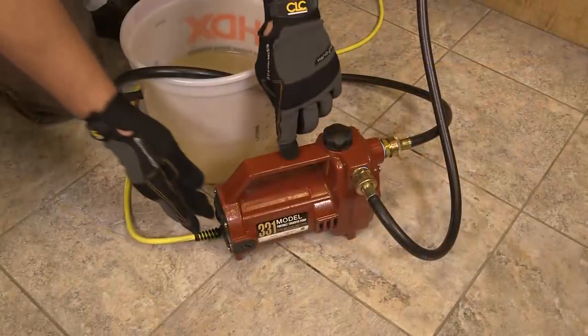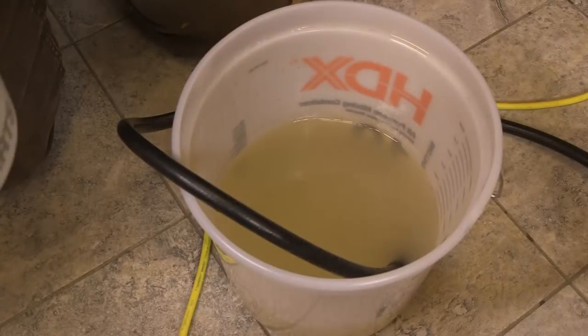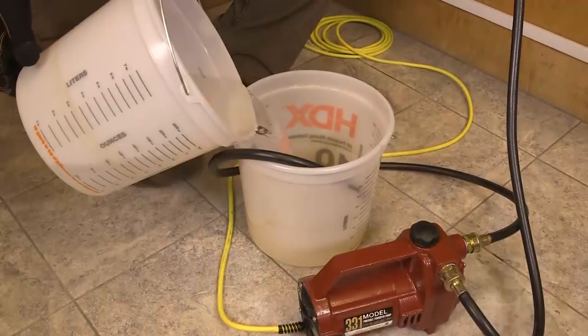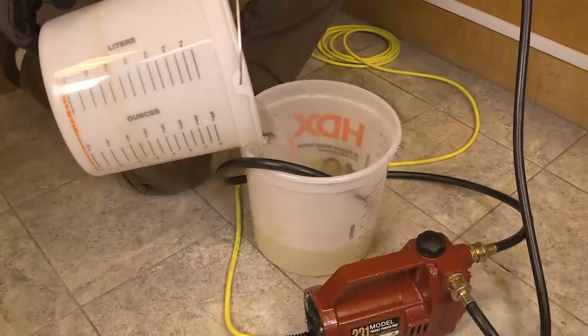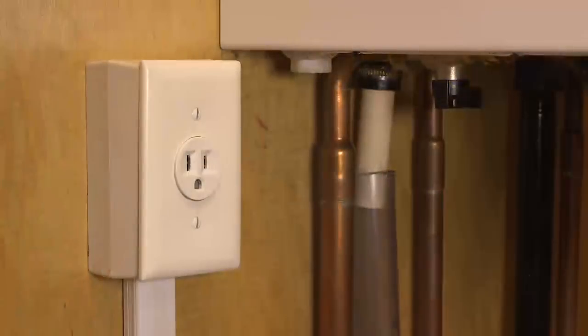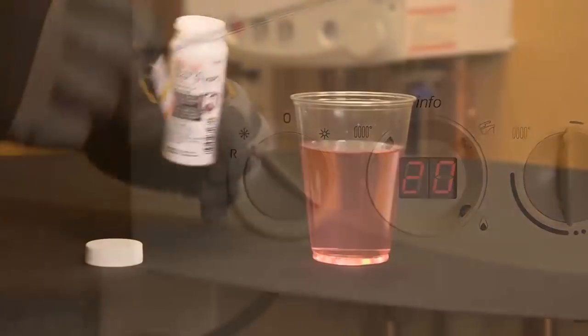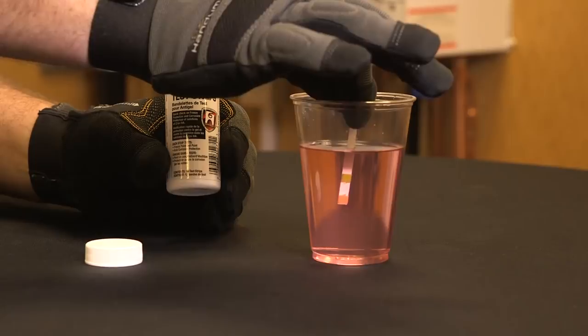The pump must be powerful enough to overcome the pressure of the system. Pump the inhibitor into the system without breaking suction, then pump one additional gallon of water to ensure all inhibitor gets into the system. Close the drain valve, turn off the pump, reconnect the power supply, and circulate for two hours. Then recheck inhibitor and antifreeze levels.